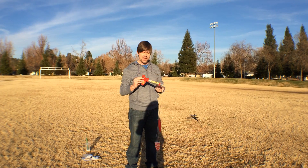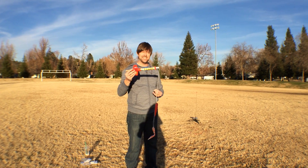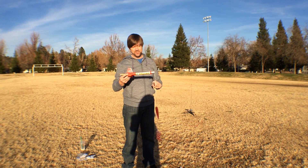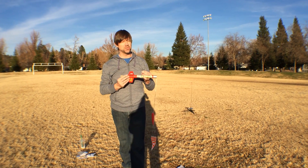Alright, so I've got the Flash Rocket by Estes, and I'm just going to try it out for the first time. I've never done this before, so this could be a viral video if things don't go well.